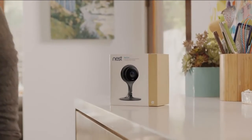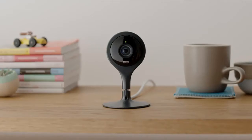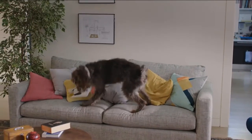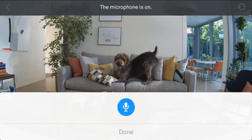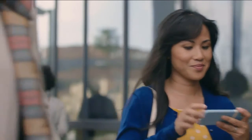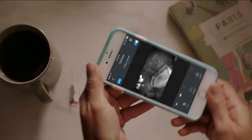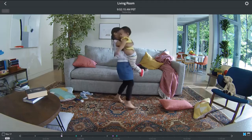Meet Nest Cam. You can set it up and connect it to Wi-Fi in less than a minute and see your home in beautiful high-definition video. Use it to solve mysteries — the big ones and the little ones. You'll get an alert if there's motion or sound, and you can talk back. It lets you see once the lights go out, so you can take care of things that go bump in the night. With a Nest Aware subscription, you can even go back in time to save moments you want to remember. Nest Cam — keep an eye on what matters to you, from anywhere.